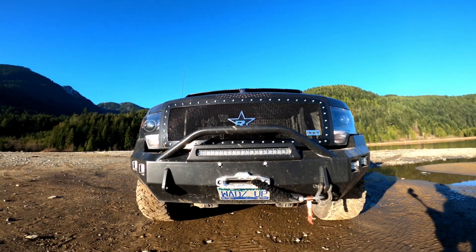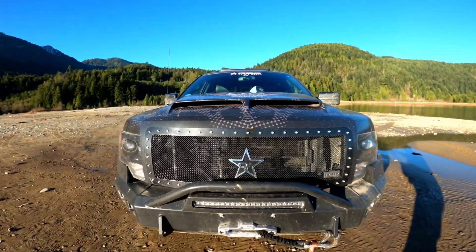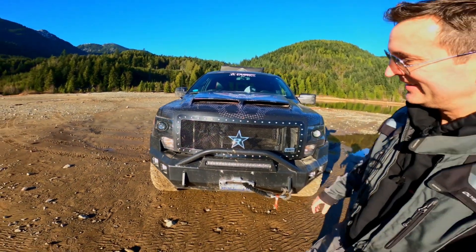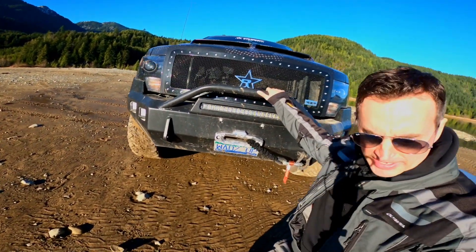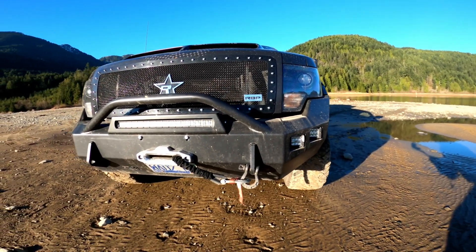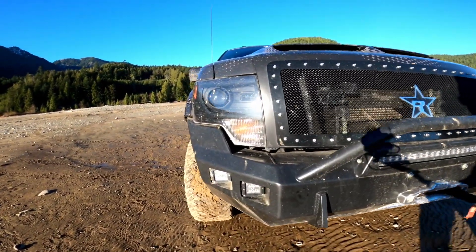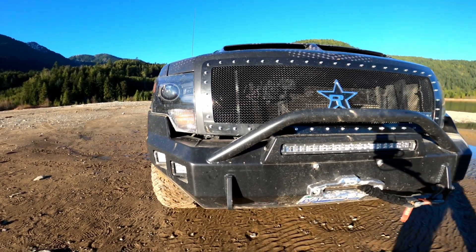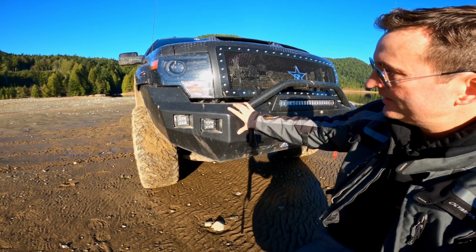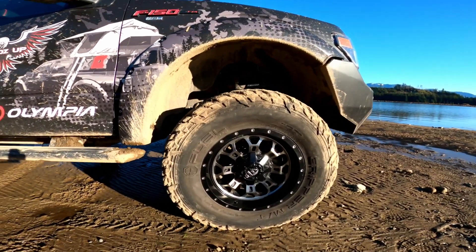Next up we've got the Rolling Big Power grill — there we've got Throttle Down Customs TDK. This bad boy is a monster, but it's awesome. I love the integrated spots for the light bar — excuse me, the flood and fog lights — tucked in there nicely. This is a CNC hand-built bumper; fitment was really nice.